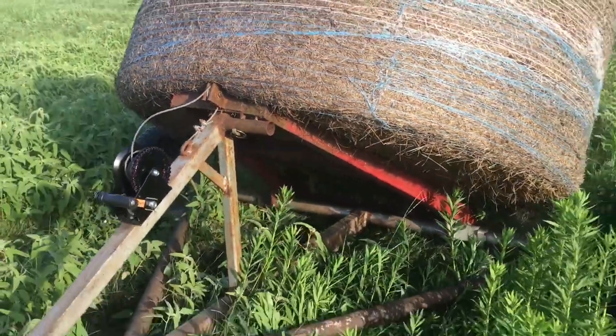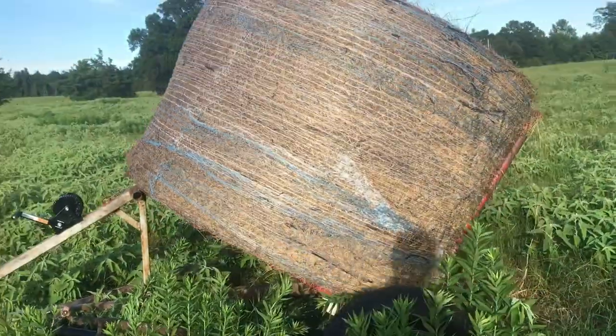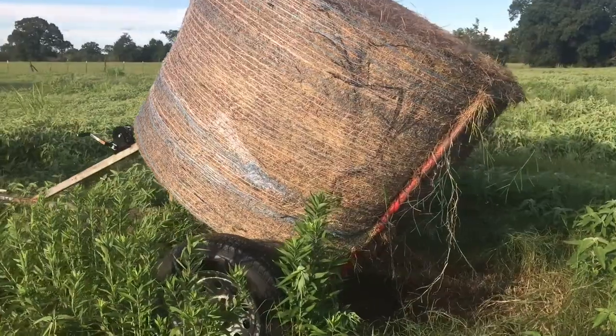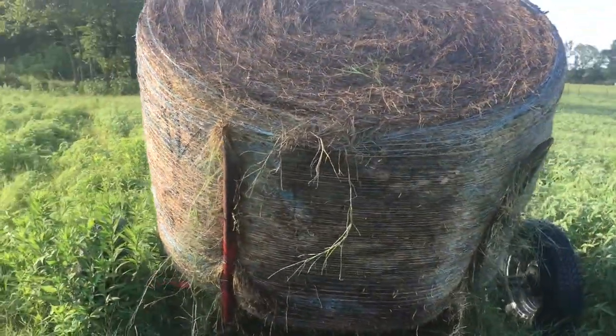Let me show you what it looks like from the side over here. That bale is just lifted right up, and there are the spikes holding it up.